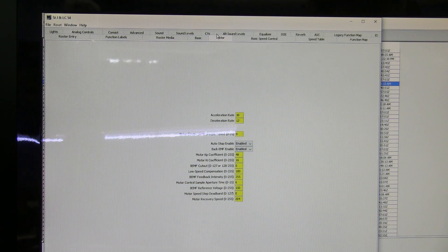Next place I go is to the motor. I personally like a modest amount of momentum. On my particular application I have the acceleration set at 30 and the deceleration set at 12. Again, once you've made changes here, go down to the bottom and write the changes on the sheet.